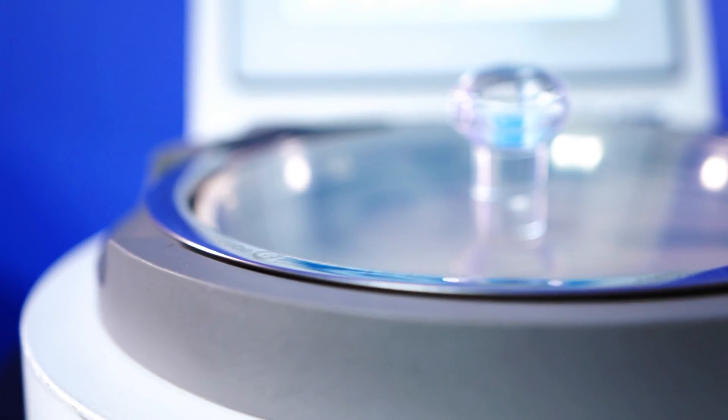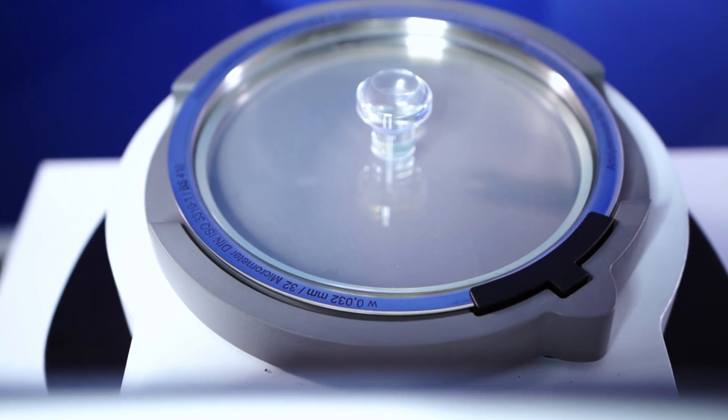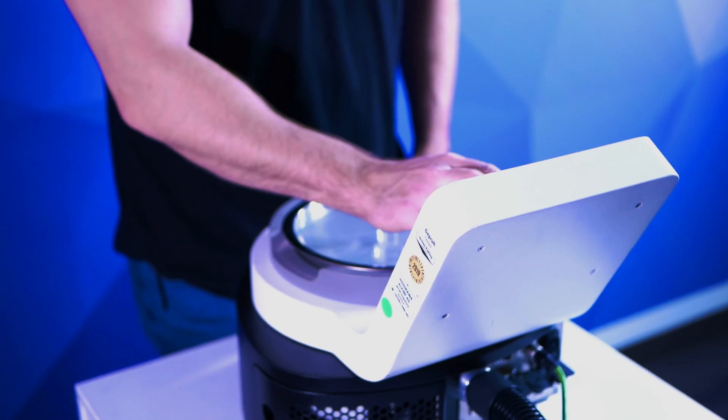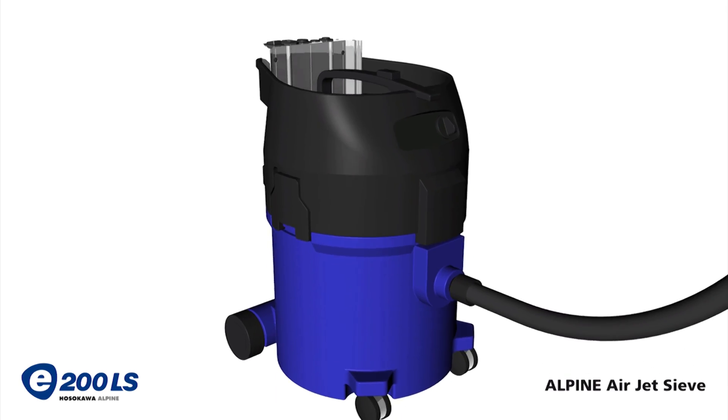Possibly the biggest downfall of the Alpine is that, whether you use a traditional or an RFID sieve, the process is fairly hands-on. The fact that you must physically swap out each sieve in the sieve stack makes testing longer than if a sieve shaker or dynamic image analysis system is used. This also increases the chances of human error, especially if SOPs and RFID sieves are not implemented in your process. Additionally, because the Alpine relies on an industrial-grade vacuum to generate its iconic air jet, it can prove to be loud during operation — much louder than dynamic image analysis systems, but quieter than a mechanical sieve shaker.